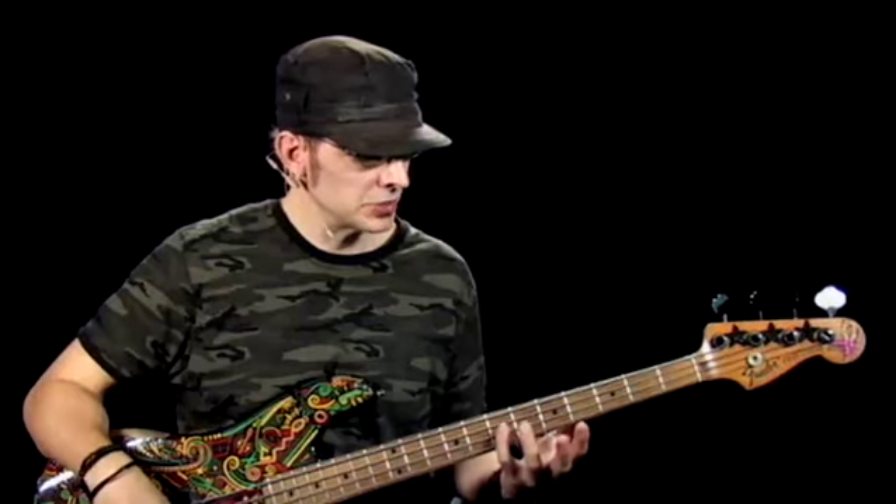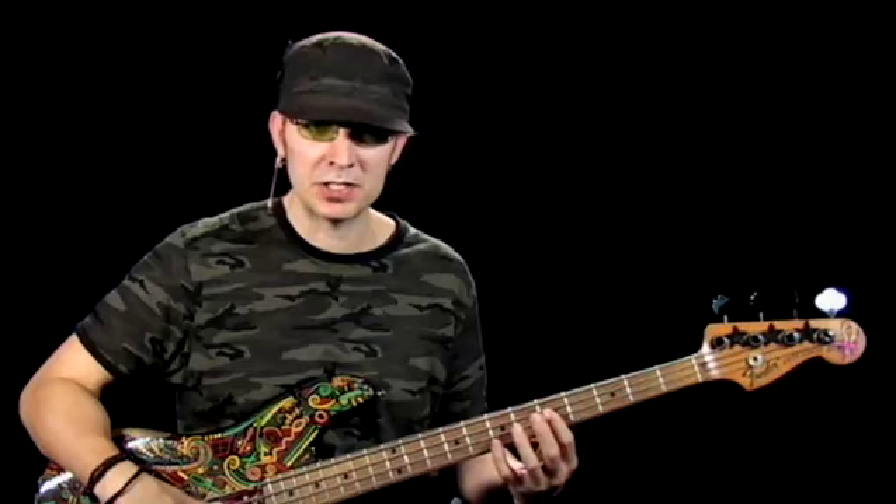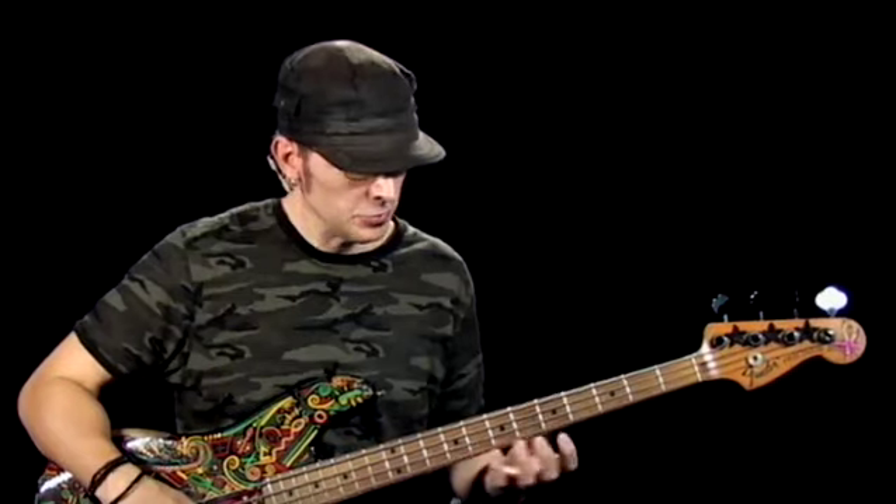This is lick number one — we call it the E minor sock hop. We're going to be using some root notes of E, some minor sevenths of D in different places on the bass neck, some minor thirds of G, and kind of moving around a little bit. I chose this as my first lick because it's going to incorporate a lot of the techniques I'll be talking about throughout this program. Let's get started, and then I'll break it down and explain exactly what I'm doing a little bit slower.